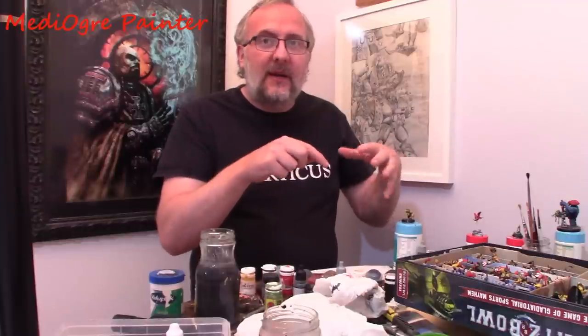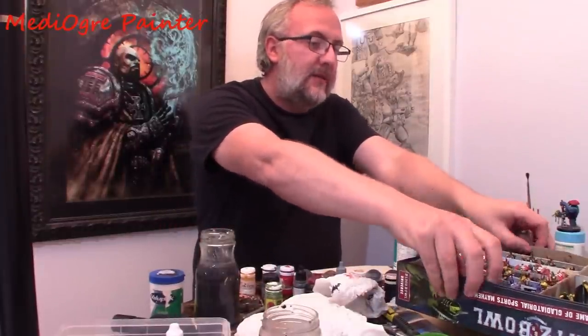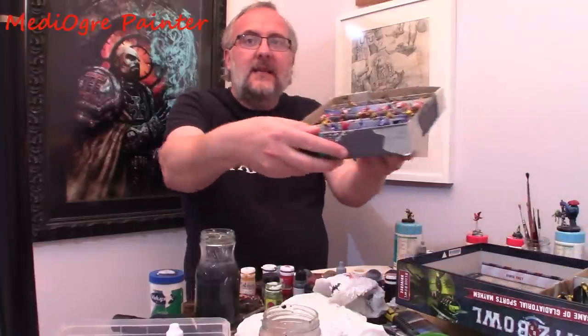And the goal for me was, can I actually fit everything in the box? So I built these sort of trays to hold the models actually inside.